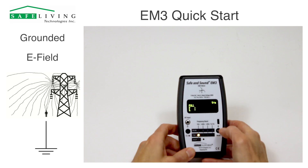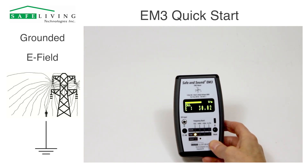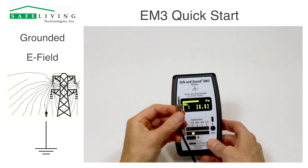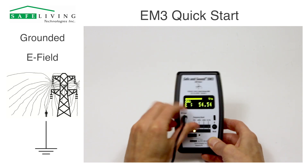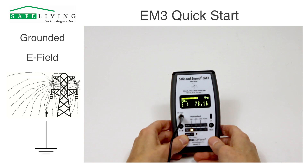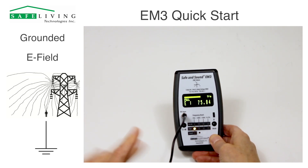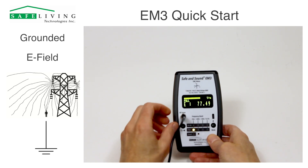For grounded measurements — if we're measuring AC electric fields and want to use this meter in grounded measurement mode — use the included cable, the long black cable with the stereo plug. Just plug that in. You'll notice the electric field reading goes up because now we're referenced to ground. This video won't go into how to properly connect to ground; this is the quick start video, assuming you know how to properly do that.